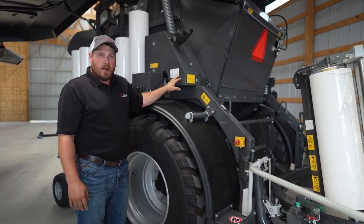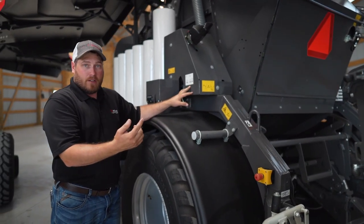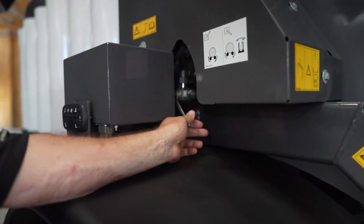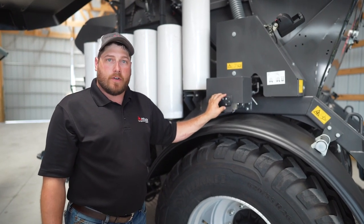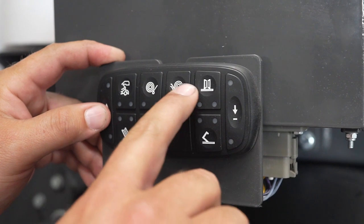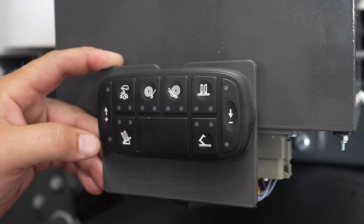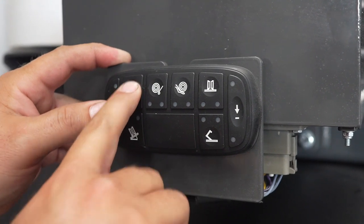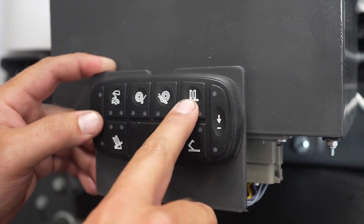On the side of the baler is an option for when we only want to use the table as an accumulator instead of ring wrapping. This valve has two positions: up for accumulator only, or down for the wrapping table to operate. The multi-pad on the side of the baler controls all the functions of the wrapping table, including the tailgate, transfer table, wrapping table, wrapping ring speed, wrapping ring height, and the film knife. To operate each function, press the selected button and then either the plus or the minus. The wrapping ring only goes in one direction, so only the plus will operate it.